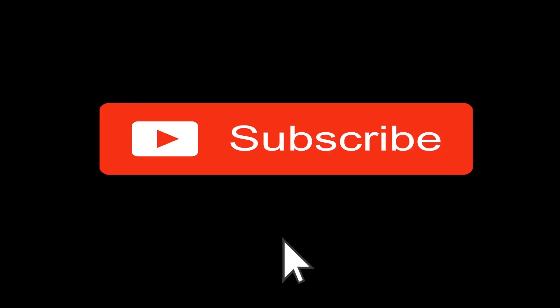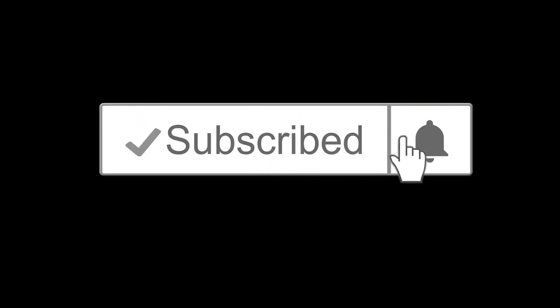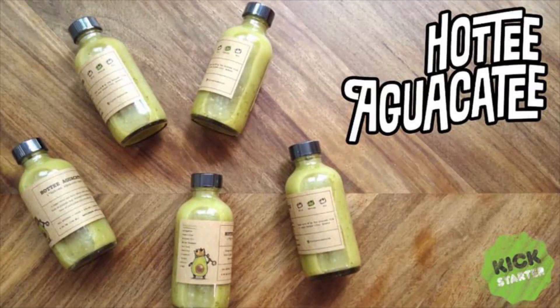Hot! Hot! Hot! Please subscribe and click on the bell so you don't miss any Hot Reviews. Today on Hot Reviews, we're going to be trying some hot sauces from Hottie Aguacate.